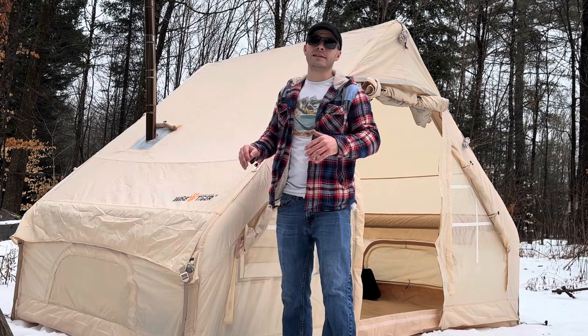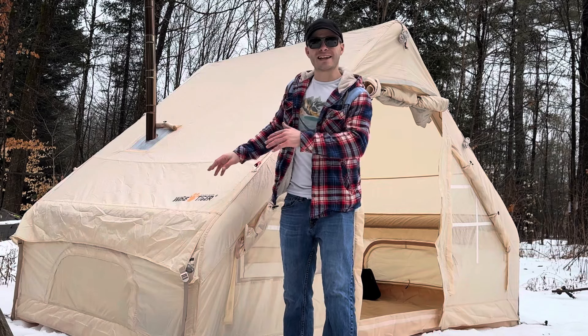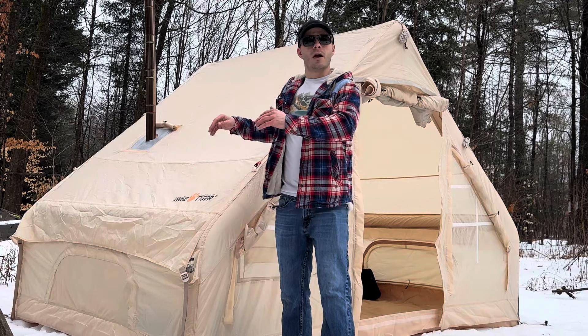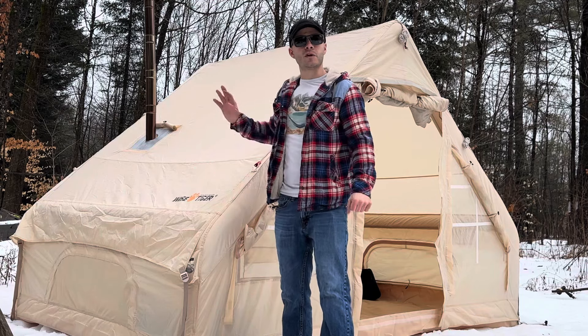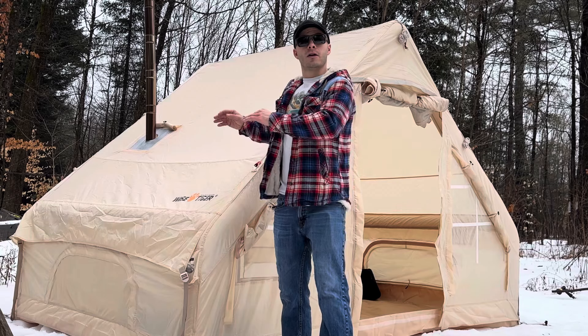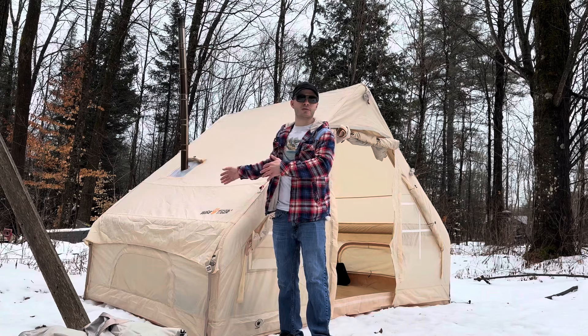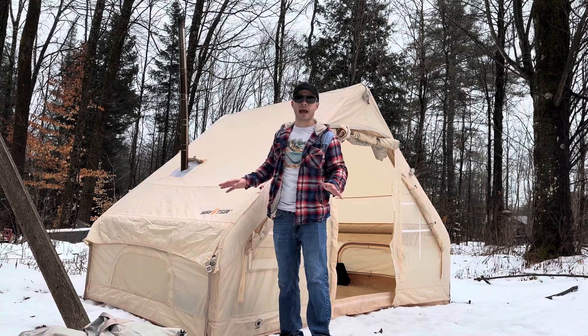This is a four-person hot tent. If you're using it as a hot tent, there's no way you're fitting four people in here, but for the other three seasons you could totally get four people in here. As a hot tent I'd say it's max two people to be comfortable. You could probably squeeze three in here, but four just isn't going to happen.